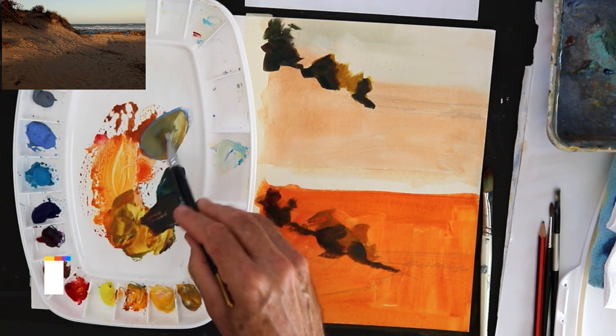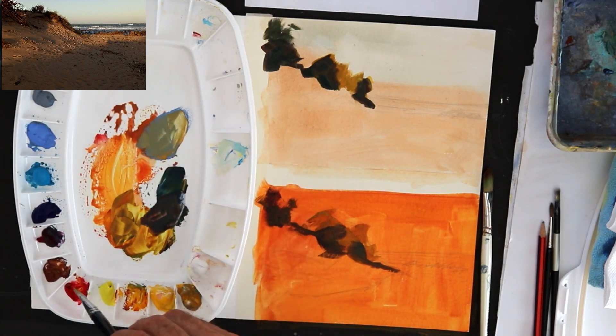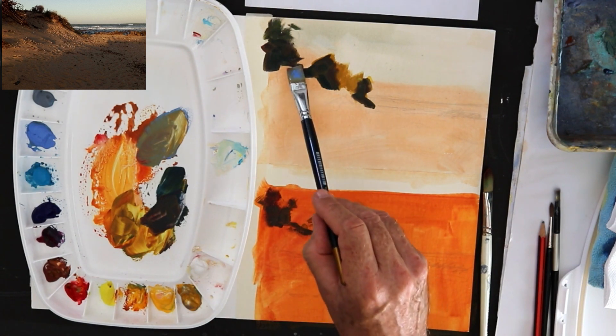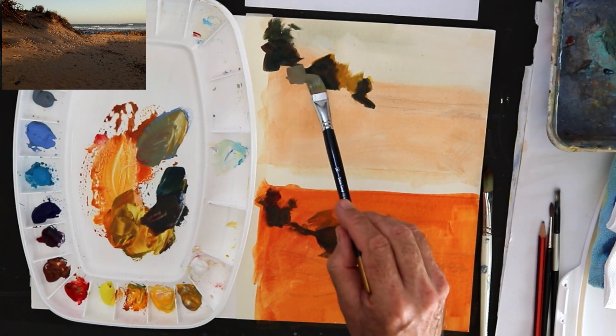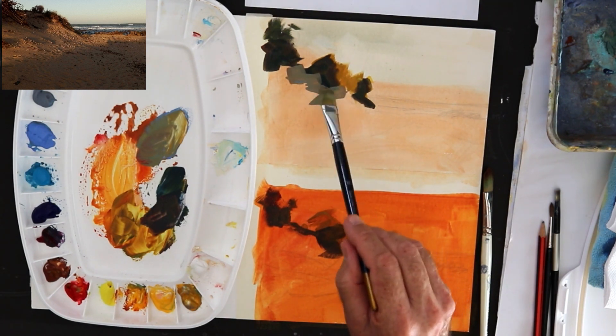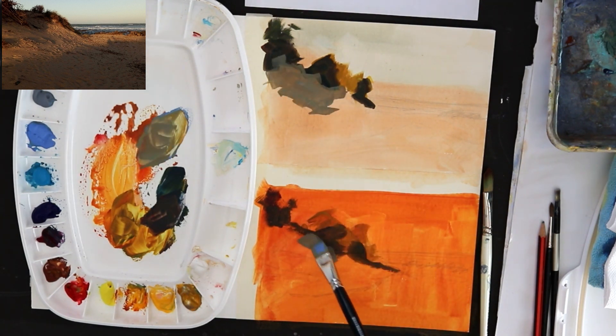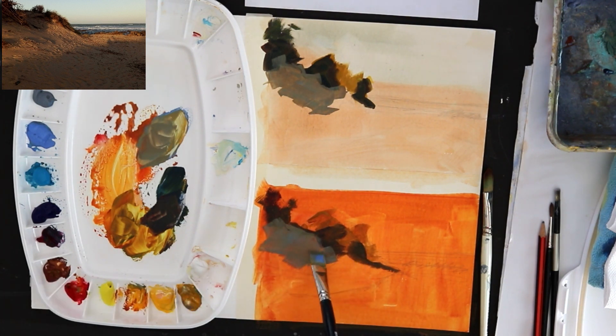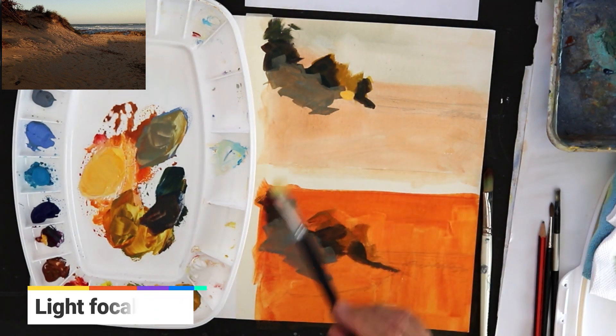Let's have a look at some shadows and compare. I'm using a bit of cobalt and some yellow ochre — no white in it. Putting that shadow down on the bottom panel with the strong toning, you can see what a difference it makes. It warms it up, and there's some transparency showing through.